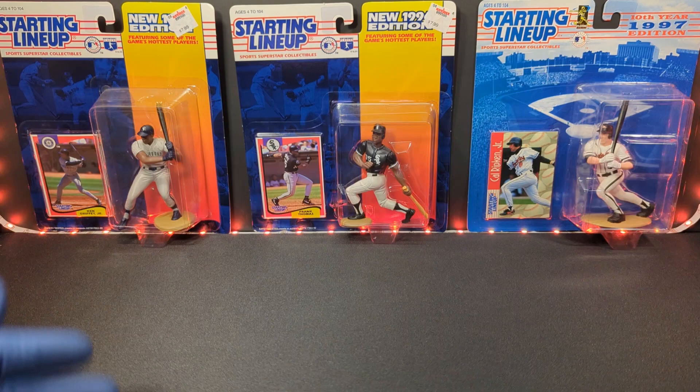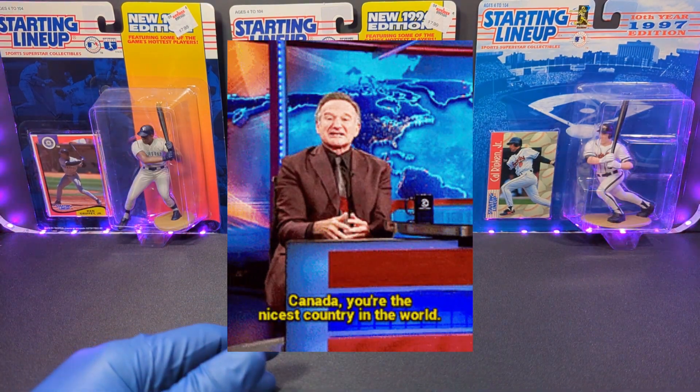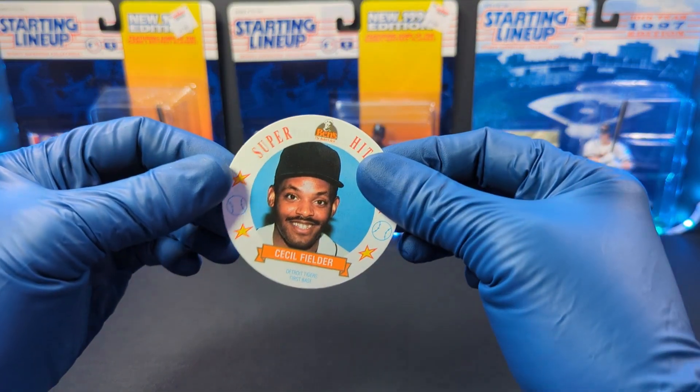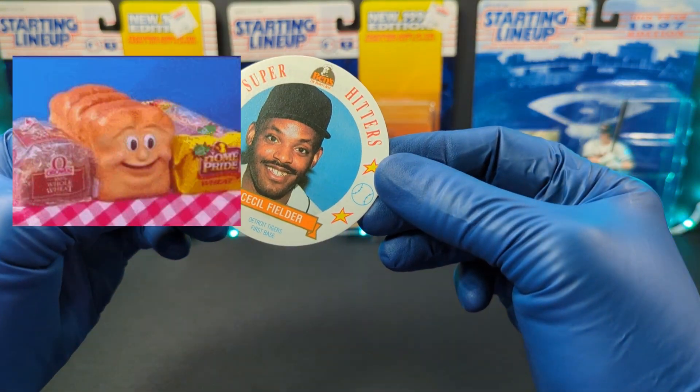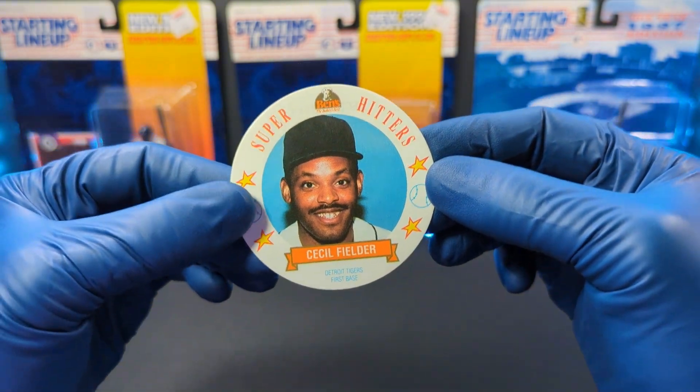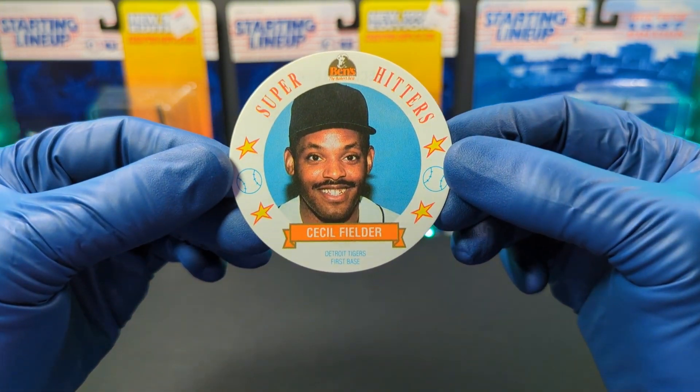Like the last few weeks, I'm keeping it Canadian. Today we are talking about 1992 Ben's Super Hitter Discs. Let's get into these.